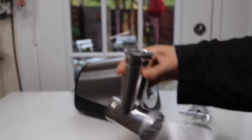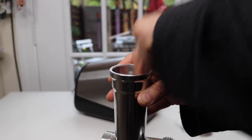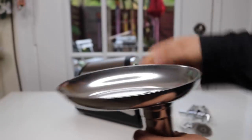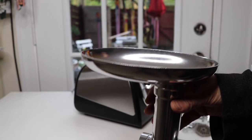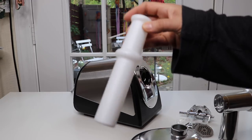You push here and then that comes off when you need to take all of this apart to clean it. So that's the chute — where whatever you're going to grind goes down. This is a little area where you put the stuff and push it down into there.